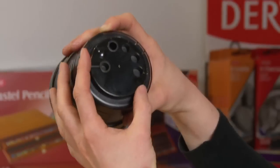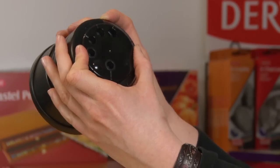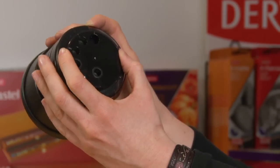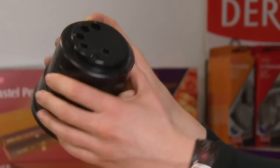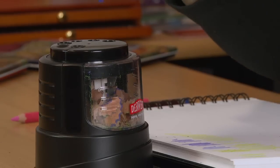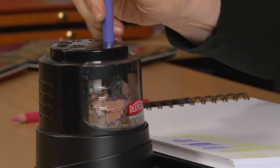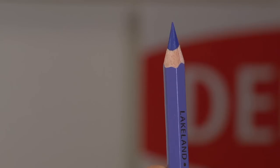If you want to sharpen a larger pencil, we just twist the top round so that the large hole lines up with the sharpener underneath. So here we go with the largest pencil in our range, the Lakeland jumbo — there's a beautiful point.